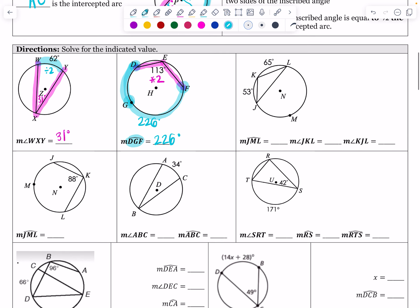Now for arc JML: starting at J, going to M, stopping at L — a major arc, so the answer should be greater than 180. I have two known pieces: 53 degrees and 65 degrees. Together, all pieces make 360 degrees. So: 360 minus 65 minus 53 equals 242 degrees for arc JML. I'll write 242 in the picture as well.